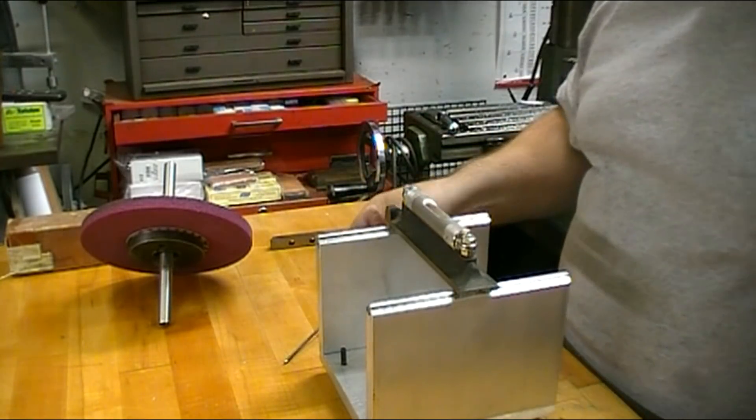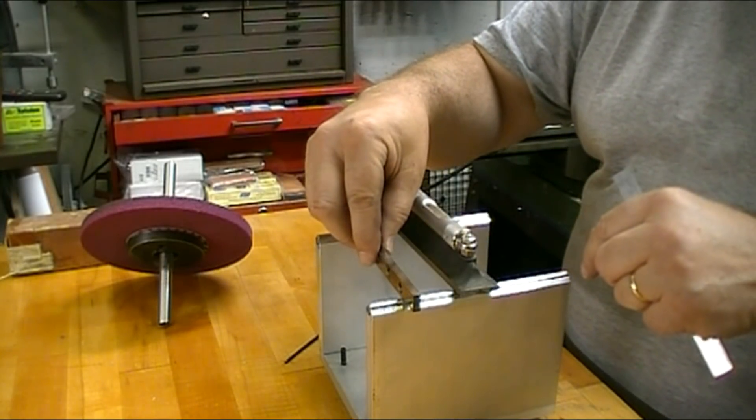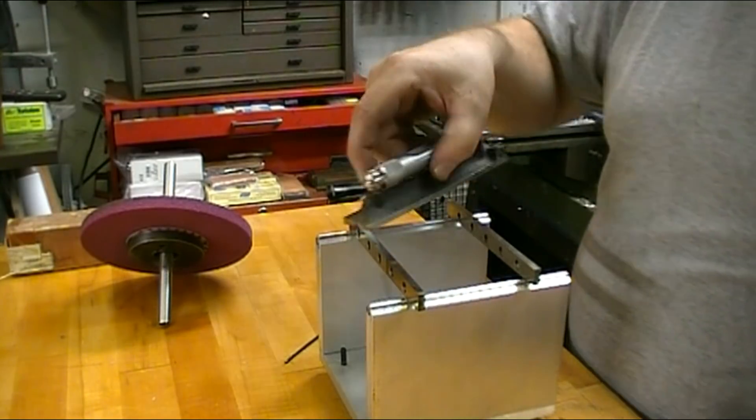That's good side to side. Now in order to go the other direction, I'm laying a couple of precision parallels on there.